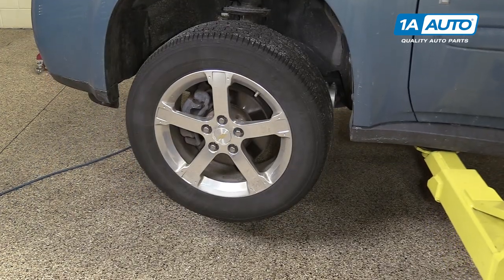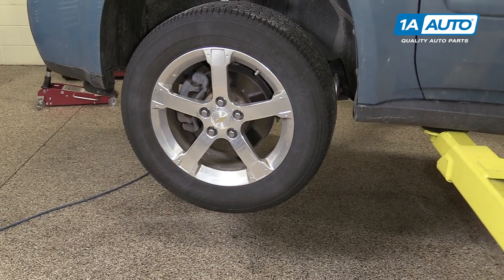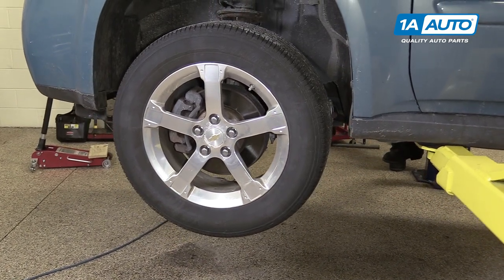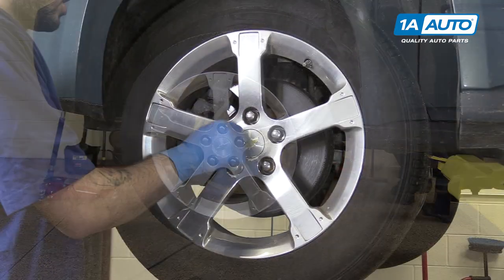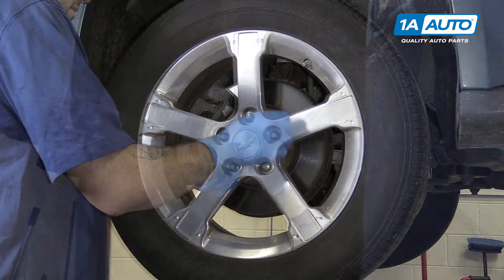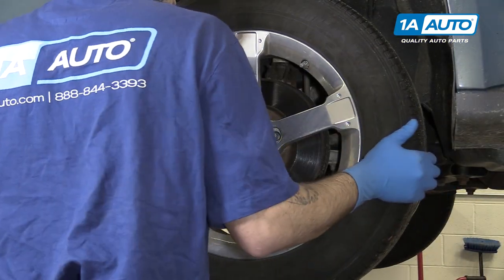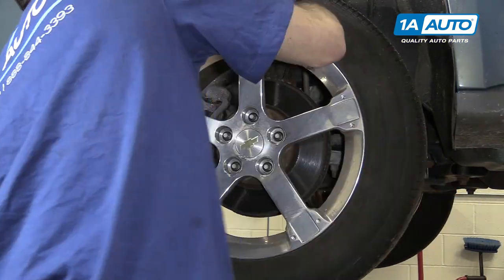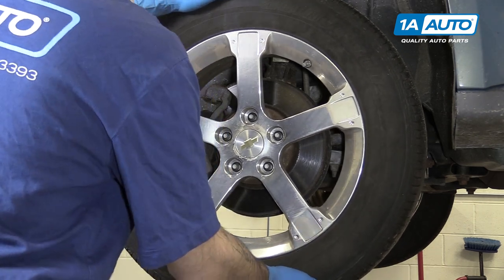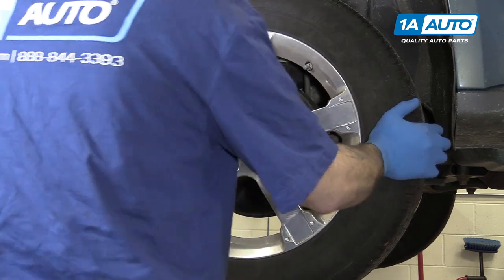Raise and support your vehicle. We're doing this on a lift to make it easier to show you what's going on. However, this job can easily be done in your garage or driveway using a jack and jack stands. Remove the rest of your lug nuts by hand and remove the wheel and tire from the vehicle. Sometimes they get a little stuck on there because it's an aluminum wheel on a steel hub. You have to wiggle them a little bit to break them free.